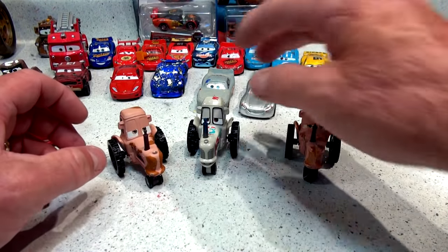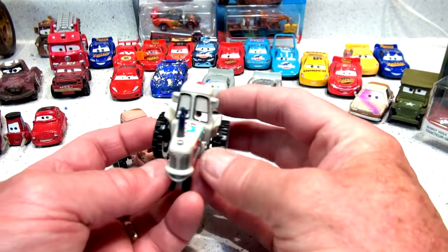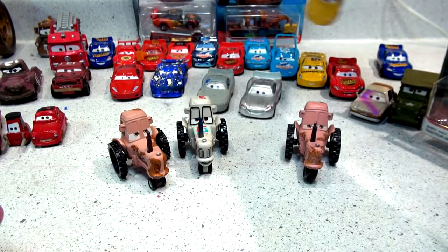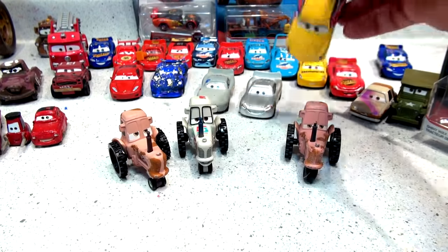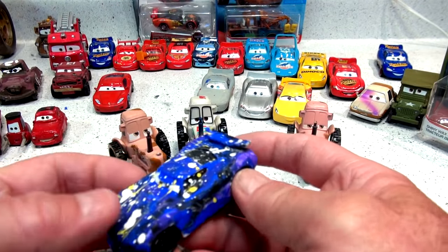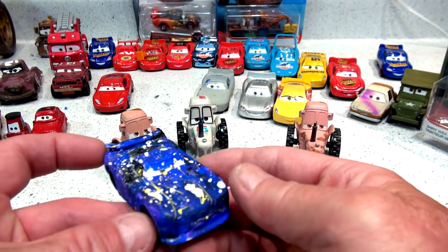And this one here is the bumper safe racing tractor. I opened that the other day. That was actually in the same package as Rusty's Cruiser Mirrors for some reason. And also if you watched our video yesterday, we made the Galaxy Next Gen Racing Car, which used to be the Apple iCar.